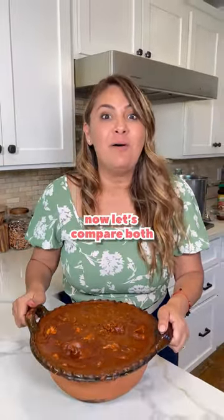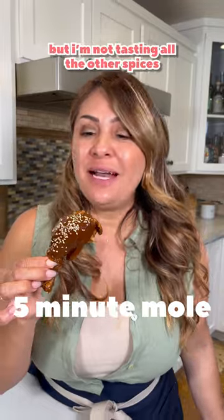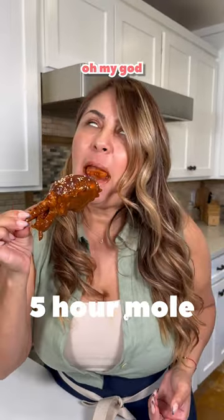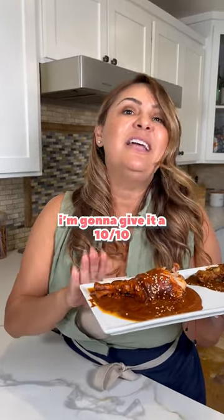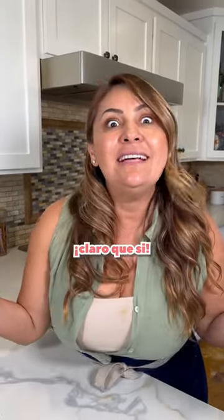Now let's compare both. Tasting the five minute mole — I'm getting the chile ancho, but I'm not tasting all the other spices. Oh my God, the five hour mole is so good. I'm giving the five minute mole a seven out of ten, and the five hour mole a ten out of ten. Claro que sí — ten out of ten.